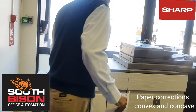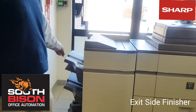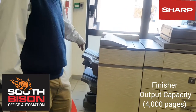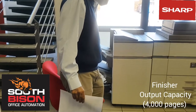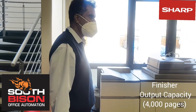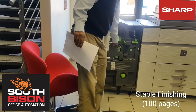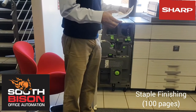On the exit section you've got a finisher which has an output capacity of over 4,000 pages. There are two trays — as tray one gets full it lifts up and then exits to the bottom one, so there are 4,000 sheets at one go. You also have a staple unit, and on this specific machine the staple unit can staple up to 100 pages.